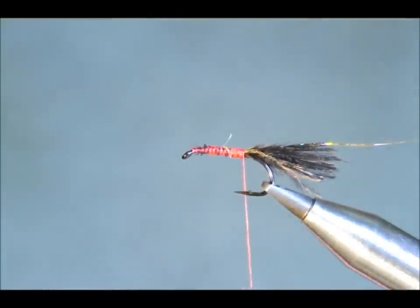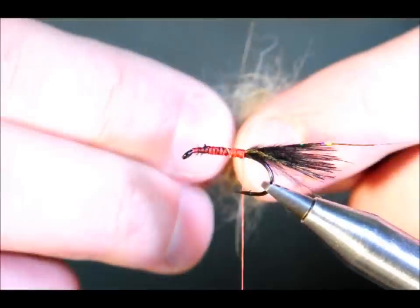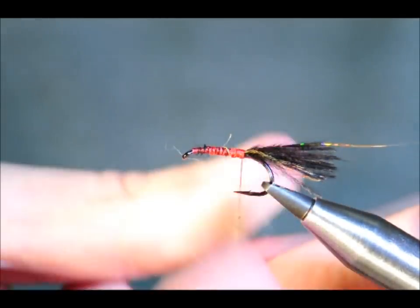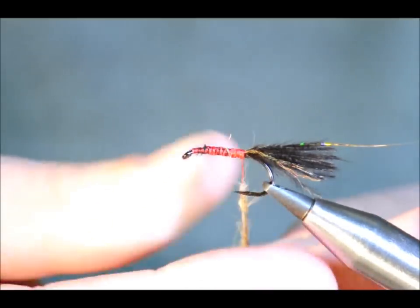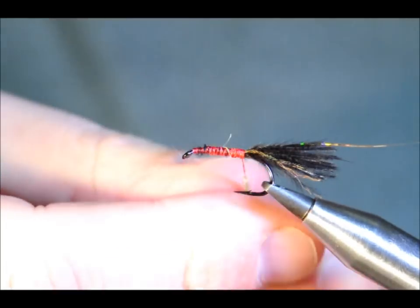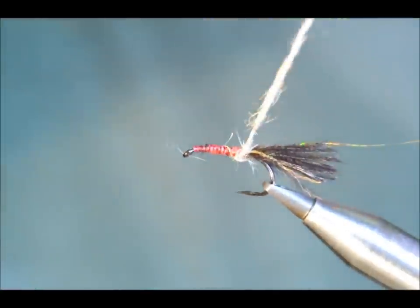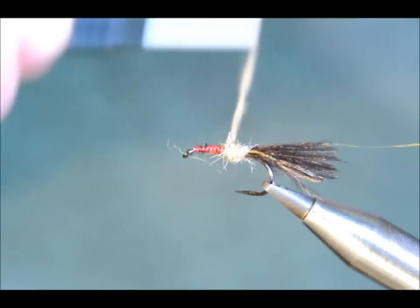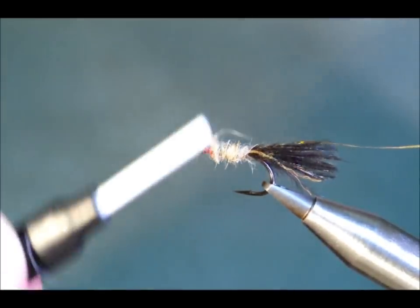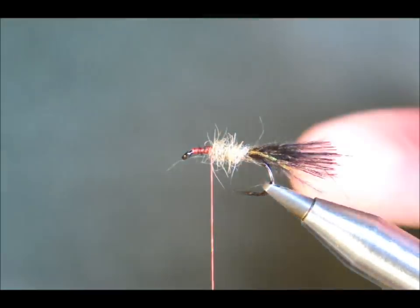The body of the fly is hare's ear. I've used hare's ear mask and I've just mixed some light and dark dubbing together, just simply like so. And I'm going to dub some on to the thread. Dress it up and start to lay it on.